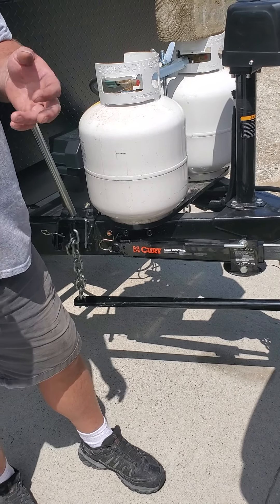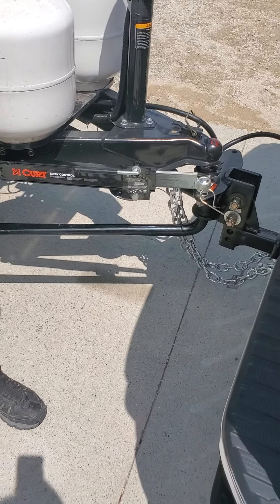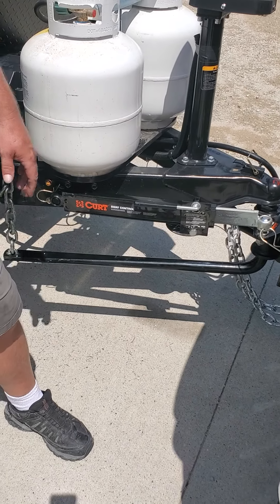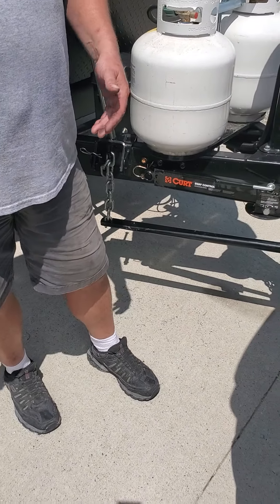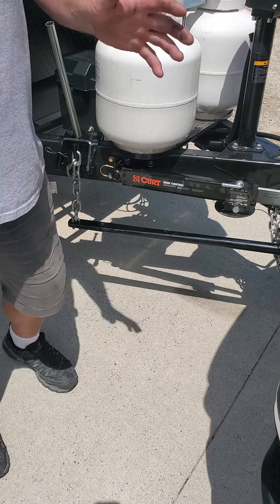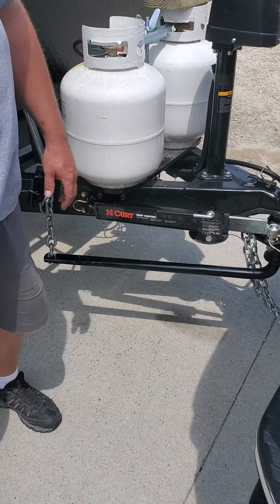Going down a gravel road, take the sway bar off. You're probably not going to go down gravel roads with this setup anyway. Also, backing into your driveway — if you really got to jackknife it to get in, take it off. Even with a camera, take it off. Disconnect it, throw it in the compartment. Just get in the habit: every time you're backing up, take it off.